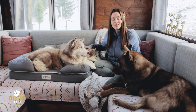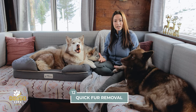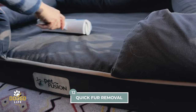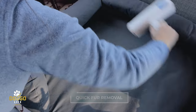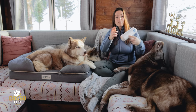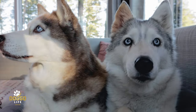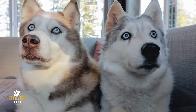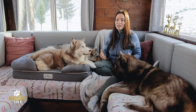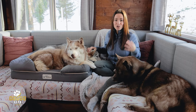This dog bed has super easy fur removal. Some dog beds let fur web itself into the fabric, but this one works great with the right tools — we use a specific tool for cleaning any fabric, and there's more about that on our Doggo Life channel. It's also really easy to vacuum. The fur just comes right off, which is a pleasure to maintain especially with three shedding huskies.